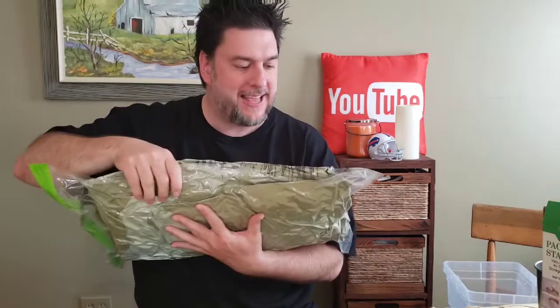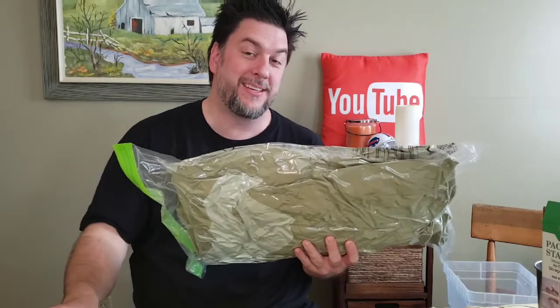A week later — the bag has been sealed this whole time and it doesn't seem like I've lost any air at all. I really like that feature — it's holding tight. Pretty impressive. And yes — phone still works! Thanks for sticking around for my entire review of the Pack and Stack As Seen on TV vacuum packing bag system.